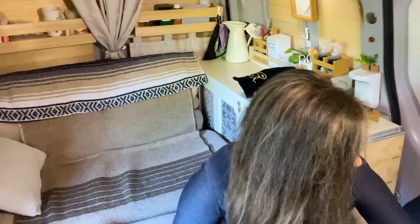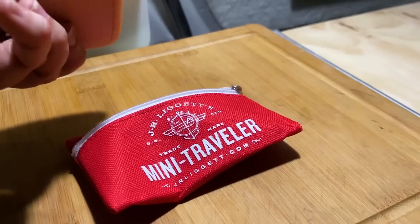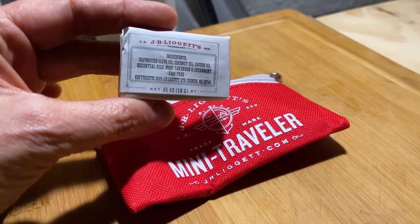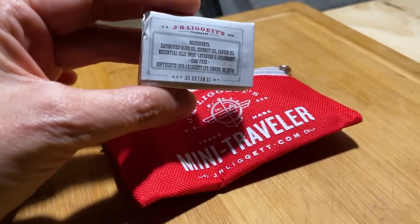Between washes, I use castor oil on my scalp. On the day I know I'm going to wash my hair, I put a little more castor oil not only on my scalp but rubbed into my ends, so that when I wash it, it's already protected. I use this soap — J.R. Liggetts is the brand — but there are a lot of different bar brands. These are biodegradable, so it's okay on the ground. The ingredients are olive oil, coconut oil, castor oil, essential oils, rose lavender, and spearmint — GMO free. I do think the motto 'less is more' applies in this case.